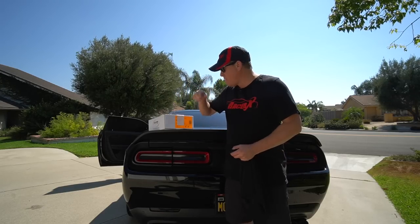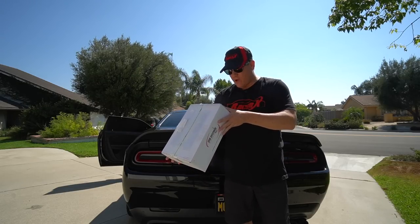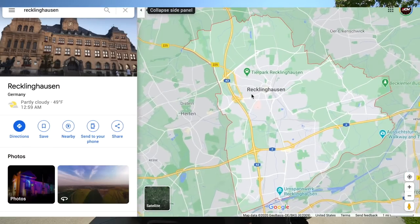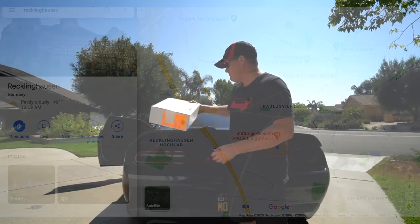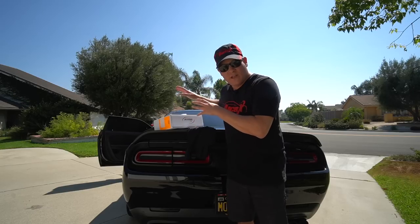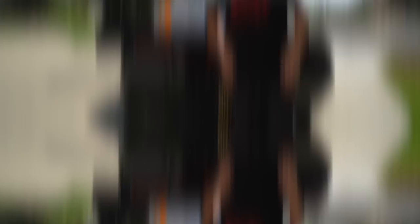Now let's go find out what is in this box that I got shipped to me from Recklinghausen, Germany. Let's go open this sucker up. From DTE Systems. I'm not going to wear this stuff while I'm crawling all over the ground working on my car, folks — I want to keep this nice. This is good stuff.